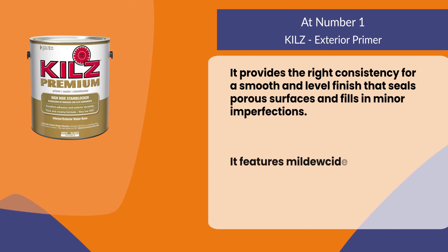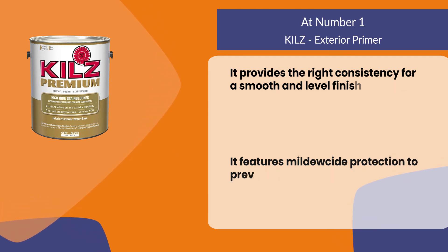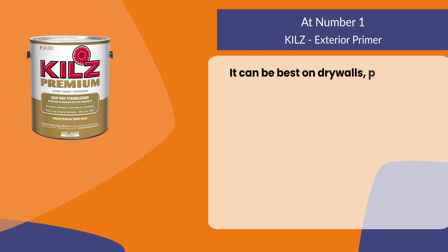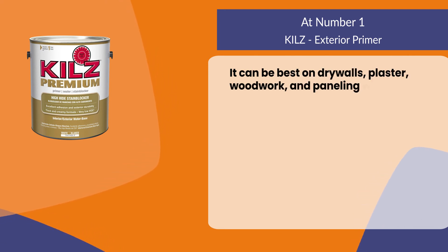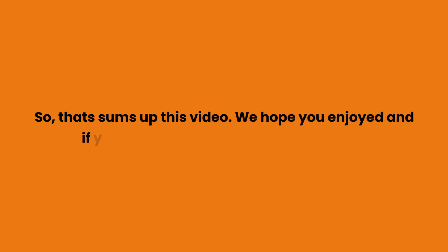It features mildewcide protection to prevent mildew and mold in homes and buildings. It works best on drywall, plaster, woodwork, and paneling with excellent adhesion for most surfaces. That sums up this video — we hope you enjoyed it.